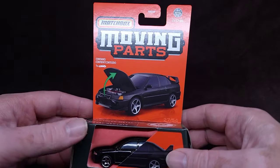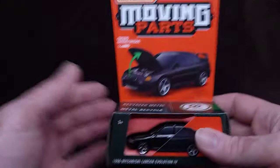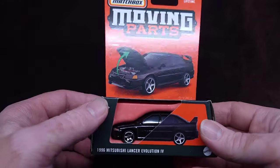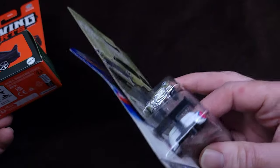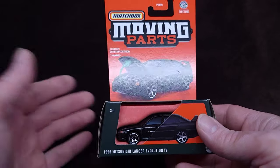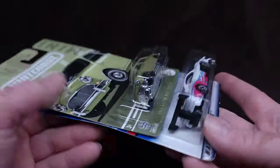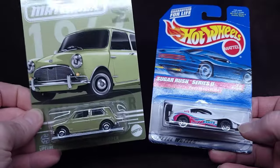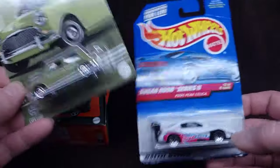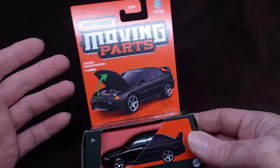For some reason, Matchbox has been going really strange lately. For decades it was just blister on-card, just like this - Hot Wheels, Matchbox, doesn't matter, same thing. One face is that way, one face is the other way. That was kind of the main difference. Then Moving Parts started doing weird redesigns. Nobody knows why. I don't know why. Maybe the Shadow knows?